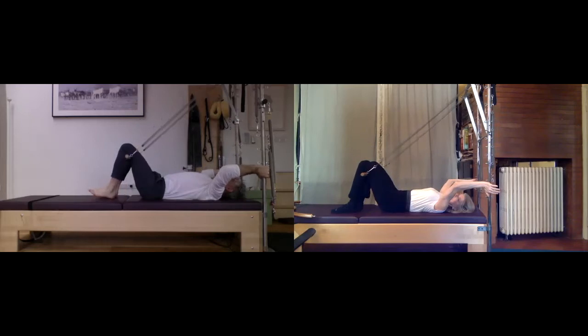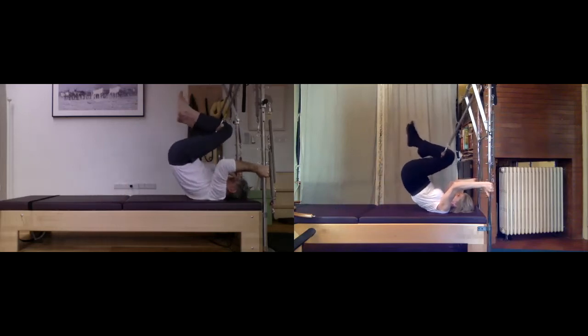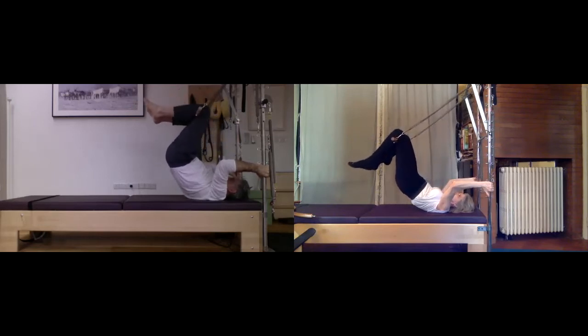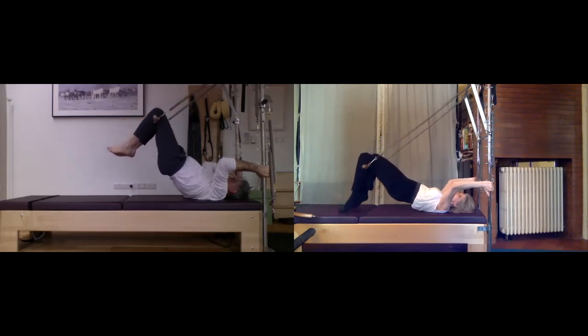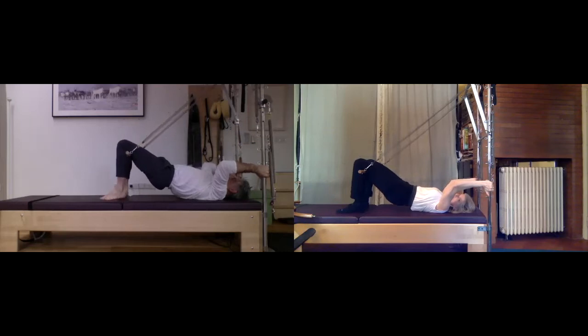One more time: breathe in, as you exhale up into your shoulder stand ball. Squeeze the glutes and thrust the thighs out slowly in front of the hips, and land in that slow shoulder bridge. Good — then articulate down.